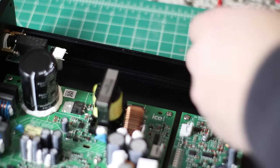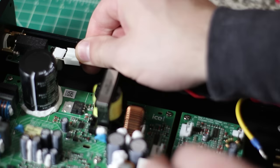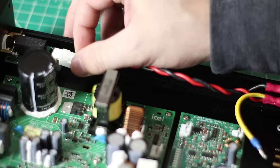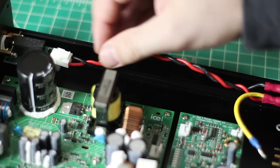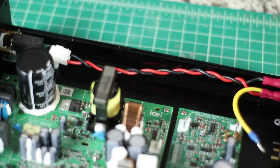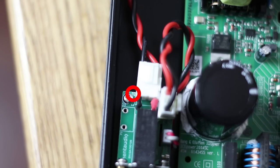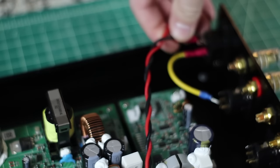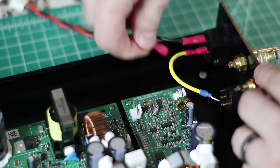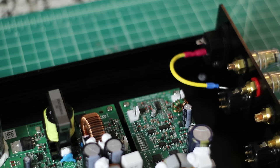Now we're going to hook up power. There's a black and red cable that goes directly from the power button to the power socket. The black wire by the power button is marked N for neutral — plug that to neutral. Plug the red wire to L, which stands for line. The yellow wire goes to earth and has a spot underneath where it's screwed down.